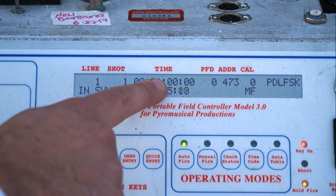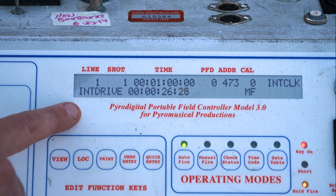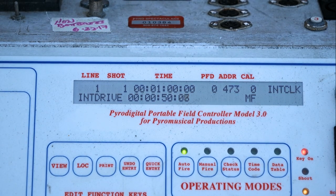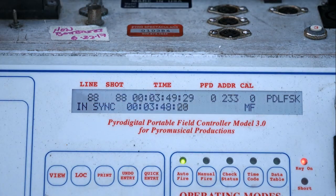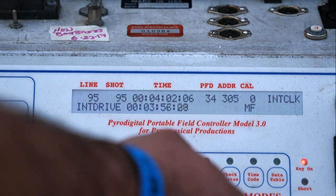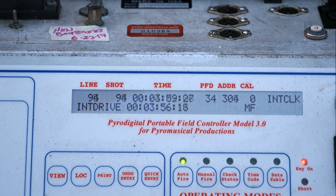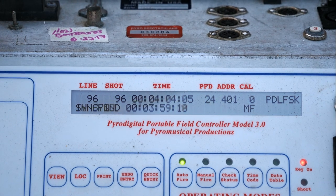Once your controller has synchronized to the timecode signal, if the timecode signal is lost for whatever reason during the display, the controller will automatically switch over to its internal clock and continue firing the show — indicated by the display changing from in sync to internal drive. If you begin receiving timecode again after having lost it, it will re-sync and you'll see internal drive go to sync find and then back to in sync. It's not uncommon to see the display flicker between in sync, internal drive, and sync find if you have a poor quality timecode signal — whether due to a very long XLR run, the DJ not having enough gain on the audio signal, or a poor wireless connection. The controller will continue to run regardless, continuing to fire your show.